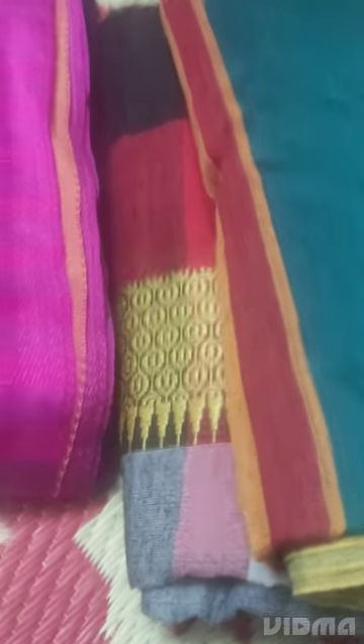Pick any of these beautiful handloom wrinkle-free sarees at just 850 rupees. We have a combo offer: two sarees for 1500 rupees with free shipping. If you buy any two sarees together, it is 1500 rupees with free shipping. Single sarees are 850 rupees plus shipping.